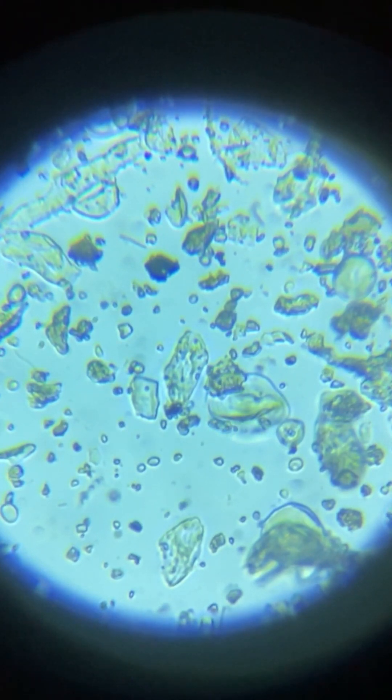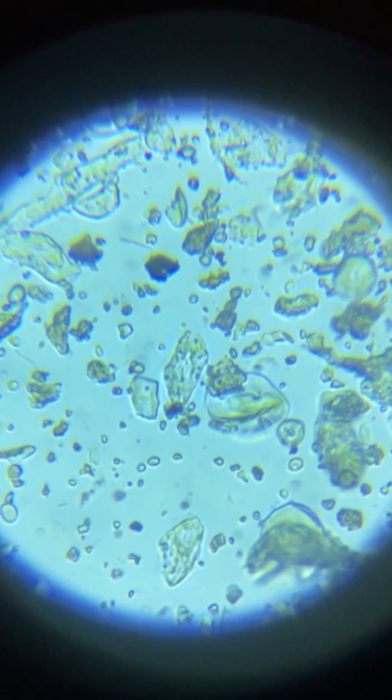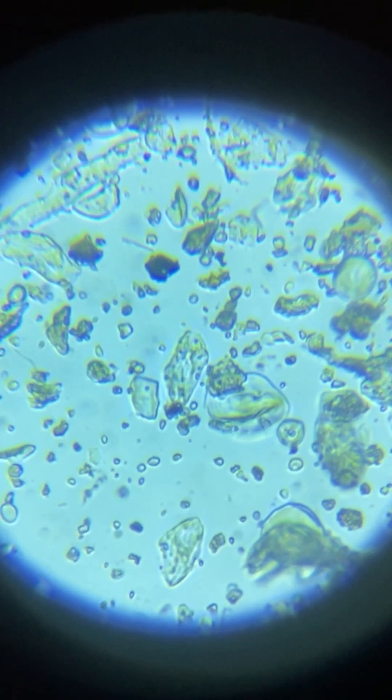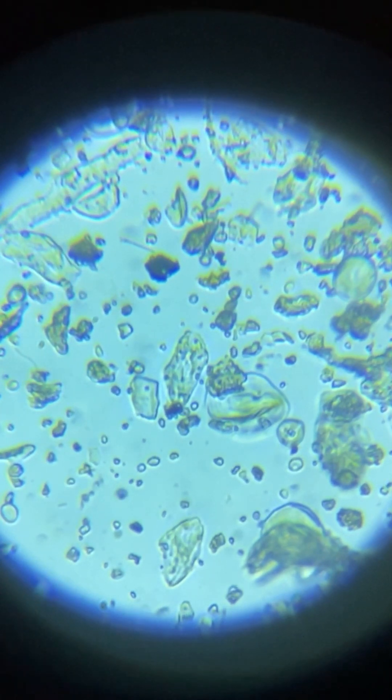Oh! You can see them moving! You see them moving — holy! You see them moving in the left corner? They're moving, really — they're so small, guys. They are so small but they're crawling. Let's see if I can get a closer look without losing them.